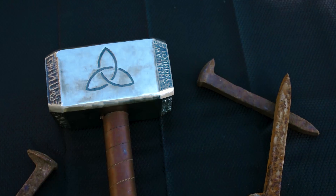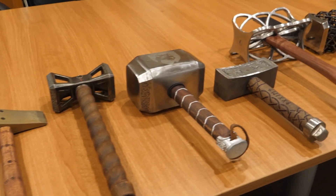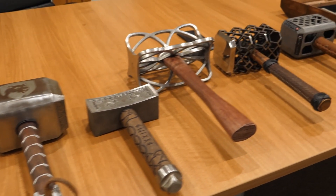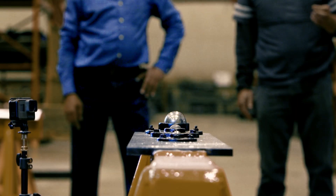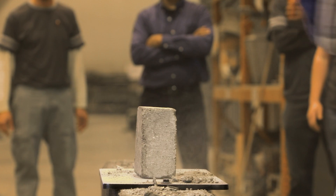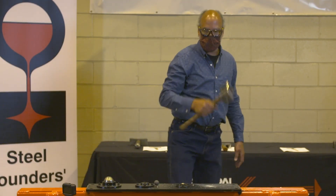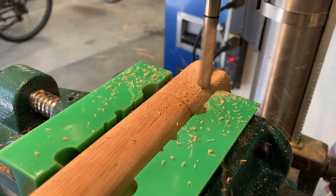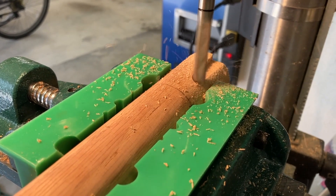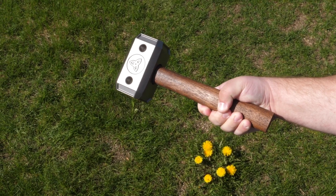This year we challenged university teams to make a Thor's hammer and to define what they meant by a Thor's hammer. We have a wide range of designs and some really beautiful submitted hammers, and we're about to put them through really rigorous tests — looking at the durability of the hammer, the capability of the hammer's head. At the end, if we have a number of hammers that are spectacular in their performance, it'll come down to how comfortable the hammer was, how well it worked as a hammer, and how beautiful it was.